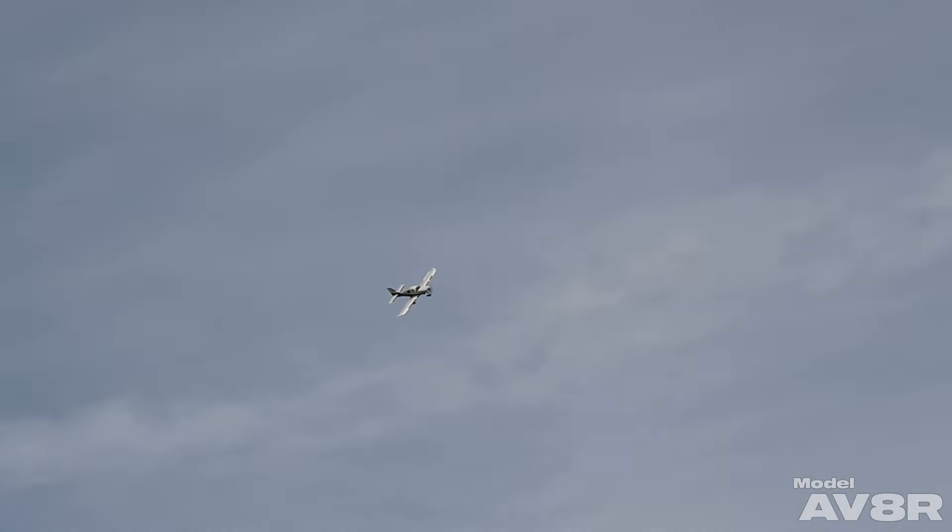It will knife edge a bit with the 1500, but you can't sustain it forever. It will sustain it much longer with the 1300 and a little bit more rearward CG.